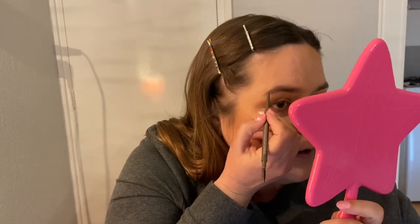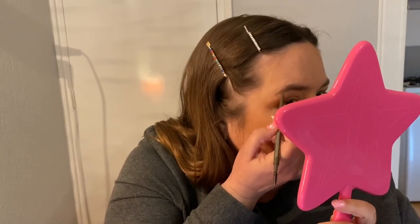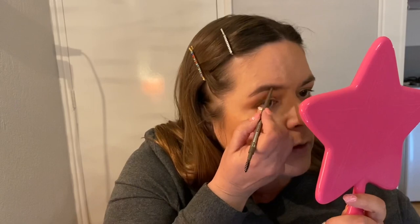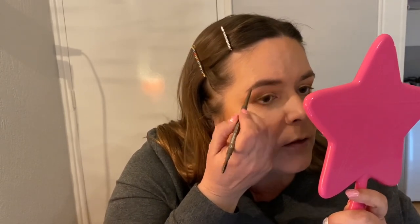Now I'm getting my brow pencil — this was €2.95 and I got the color dark. It has a spoolie on one side. I mostly don't do my eyebrows with pencil — I usually use colored gel, but I only had a permanent one and didn't want to use that. So I'm just going to try to darken my brows a little bit and make them look a little fuller, try to make a little tail point. You can see the difference. Brush it out. Still nothing bad to say about Catrice — it's really good.